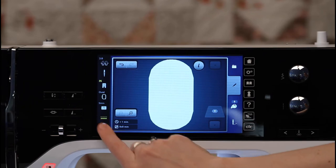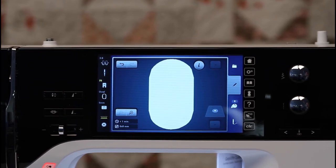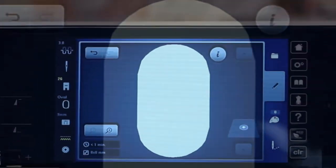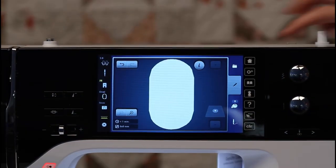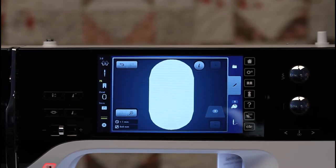At the very bottom, I have a filling level of the bobbin thread. This will let me know how much bobbin thread I have left, and it will remind me how to put the bobbin in if I happen to forget. On the right-hand side, I have a folder. This is where I'm going to go if I want to bring an embroidery motif into the embroidery hoop.